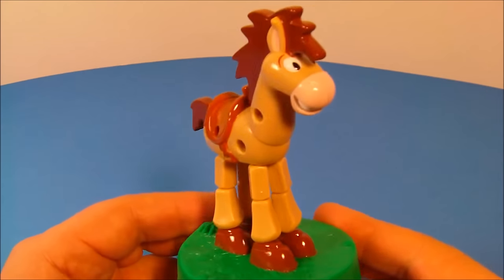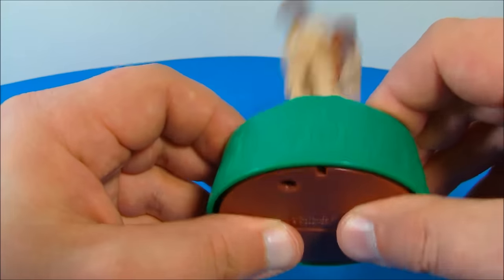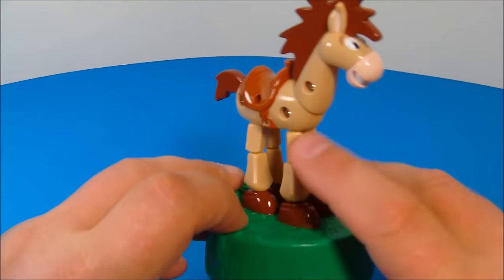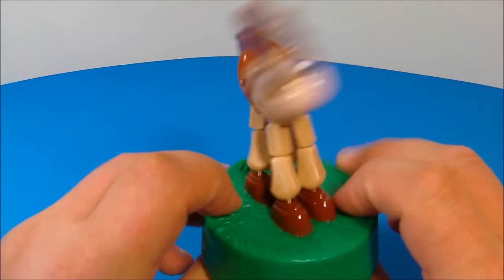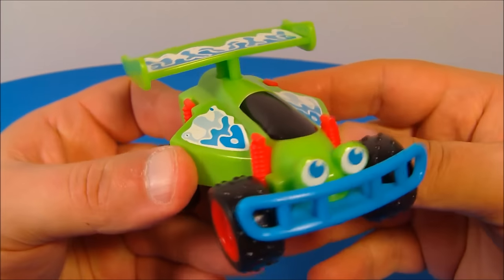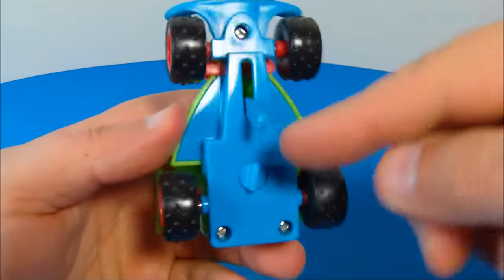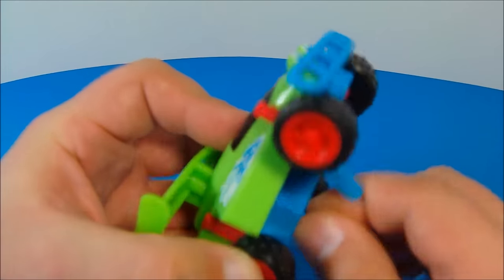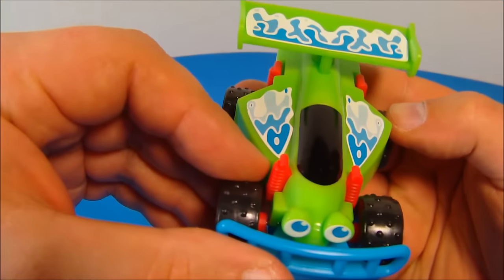Next up at number sixteen is Bullseye. This looks magnificent — I really like the way this one looks. Underneath there's a soft bottom, you push that in like a big button, and up top you can make Bullseye dance around. He's got little strings in his legs so you can make him dance, lean forward, and bounce him around. Lots of fun with this one. Up at number seventeen is RC Wind-up. I love the wind-up cars. He's got rubber tires and underneath a little lever. You wind him up nice and tight, let him go, and he'll bounce around. This thing's loads of fun.